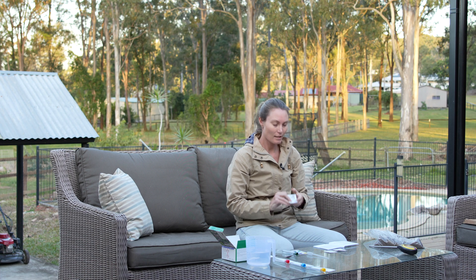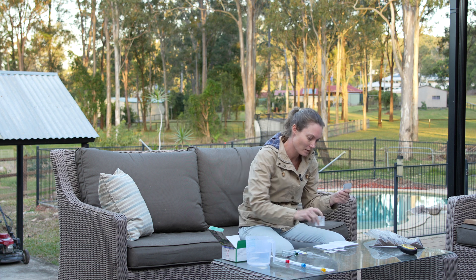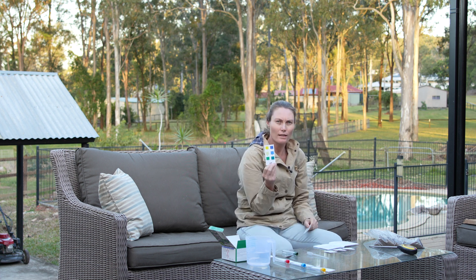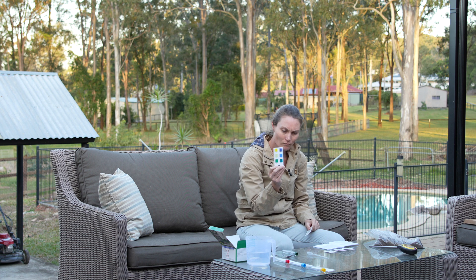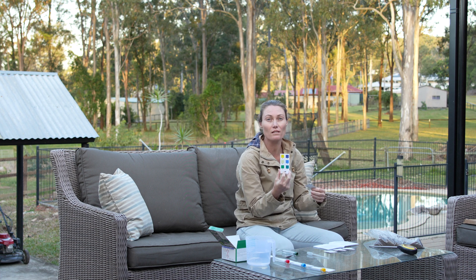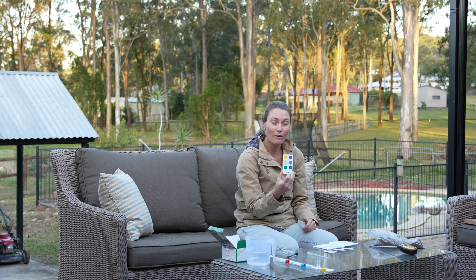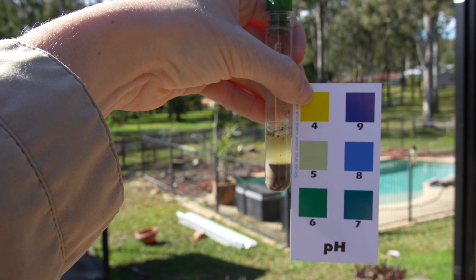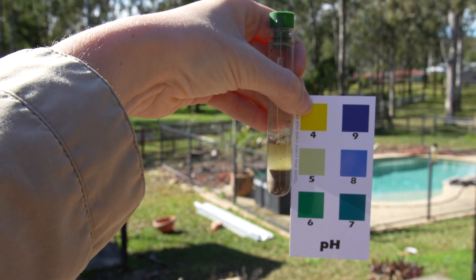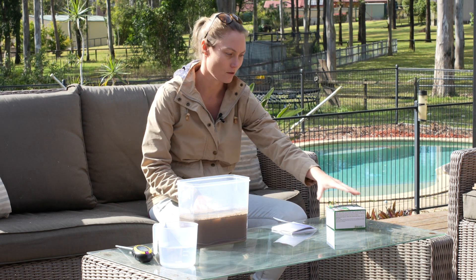These are the reagents the test kit comes with — they're all labeled. I'm going to start off by testing the pH. It comes with a color card, so once you mix the soil with a little bit of water and the reagent, it produces a color, and then you hold it against the card to check what pH it's closest to.